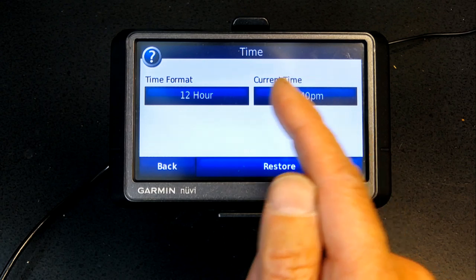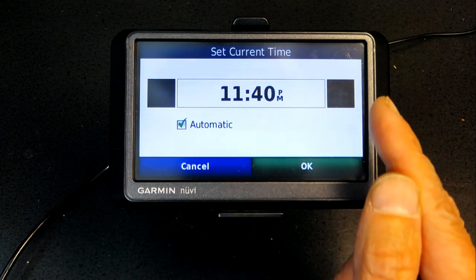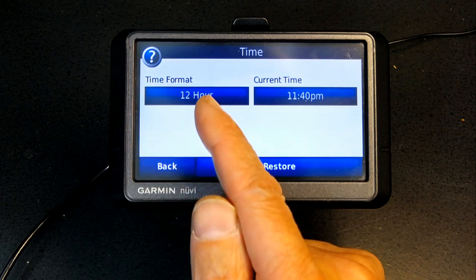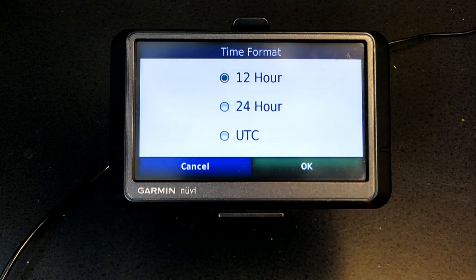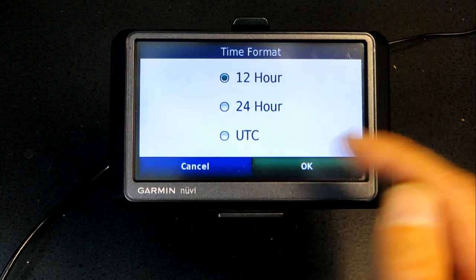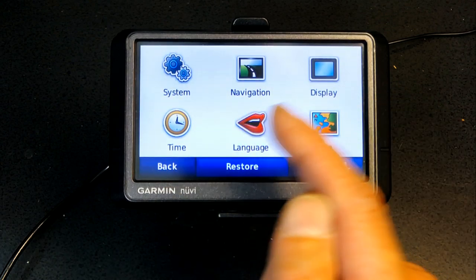Go back and go to Time. It's good to leave the current time in Automatic format. Automatic will detect where you are geographically on the planet and adjust the time accordingly based on satellite signals. You can choose 12-hour or 24-hour format — 24-hour means after 12 it will show 13, 14, 15, 16, and so on.